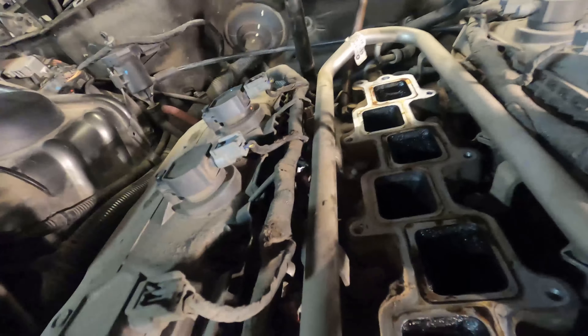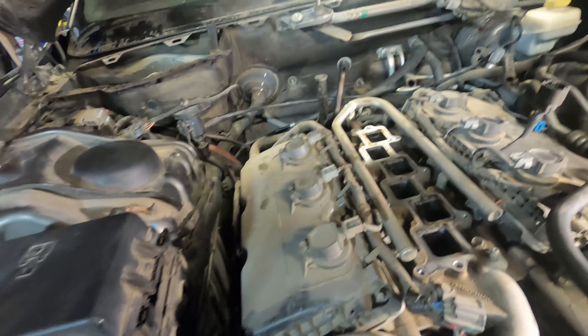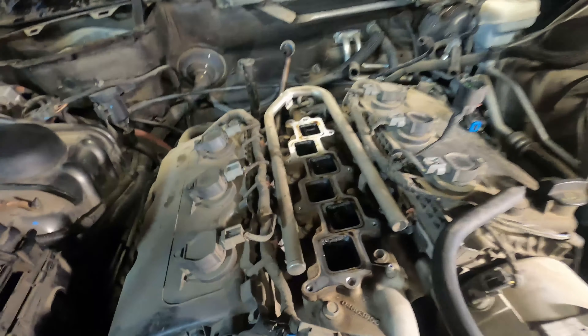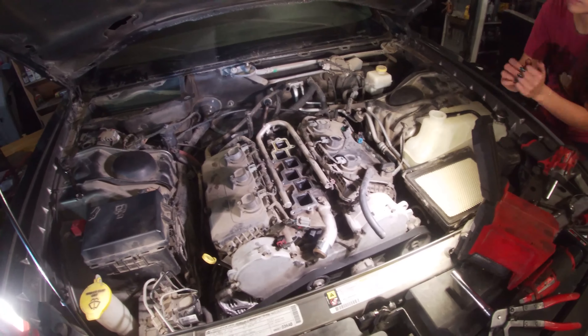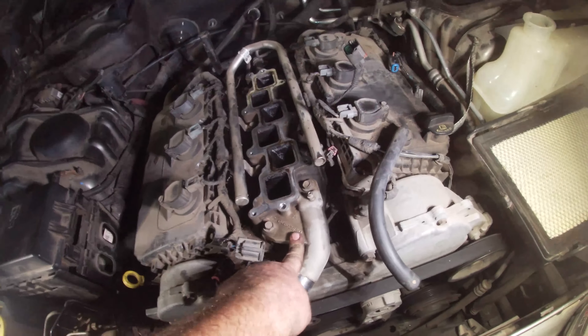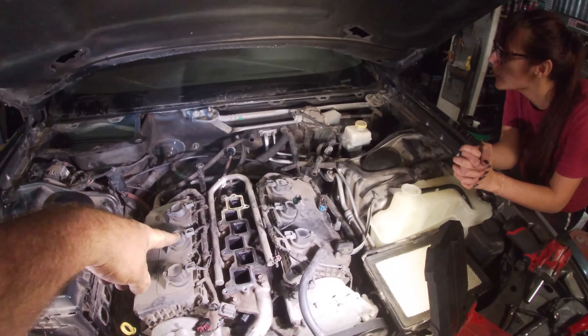Now the knock sensor should be down here somewhere — but I don't see it. The repair guide I found didn't mention this, but it's actually underneath the lower intake. You can see the plug running on the back side, which I'll show when we pull it. We had to drain the coolant through the little radiator fitting.